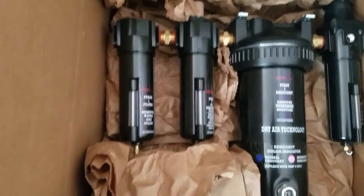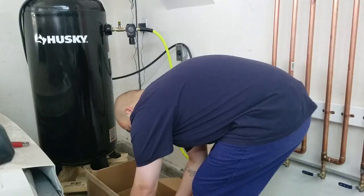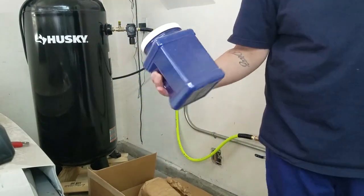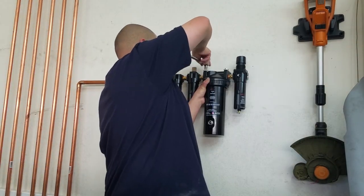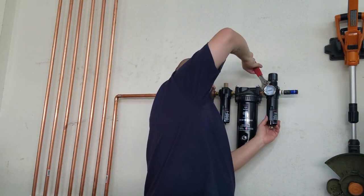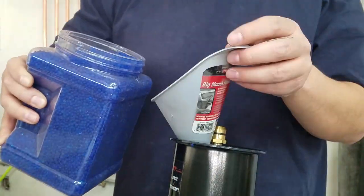The max dryer system did come in — and there it is. I have to put it up. It came with the desiccant beads right there — it's a little bucket full of them. Put it in there and get it going.